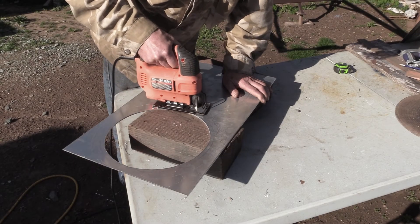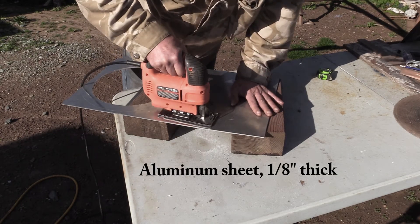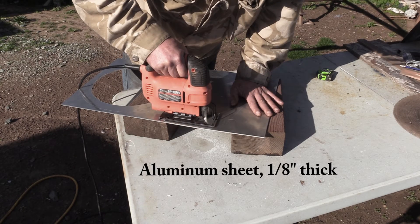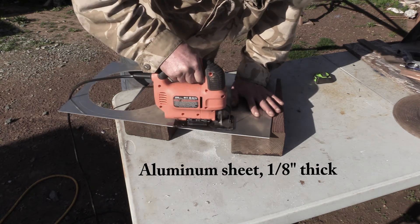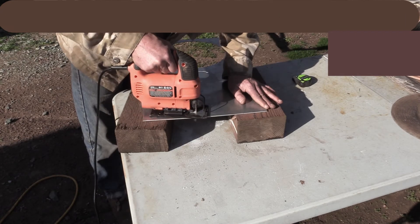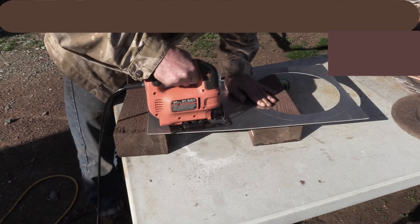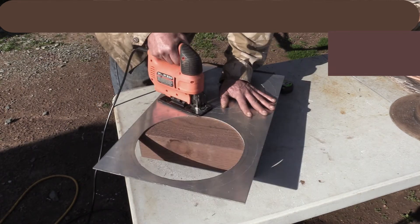Looks like he chose to use two smaller fans instead of one bigger one. Well, I'm going to use just one bigger fan — candidate number 1. For this aluminum plate, I found a better deal at a local metal shop rather than a big box store, and they cut it just to the size I wanted.